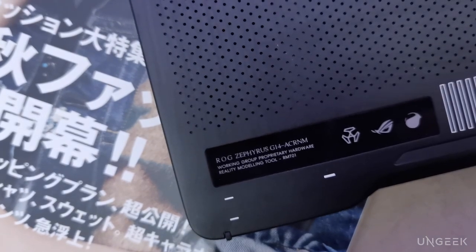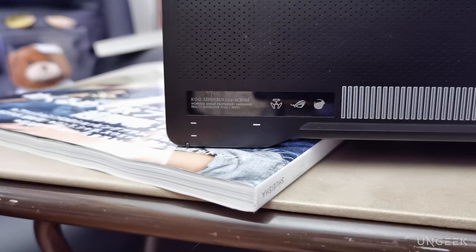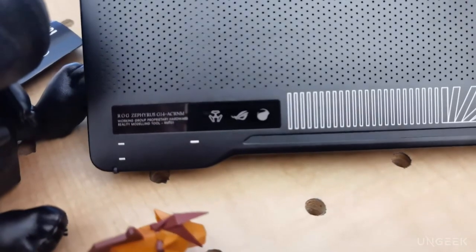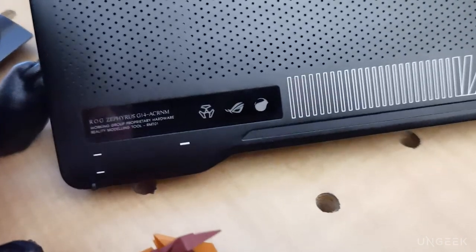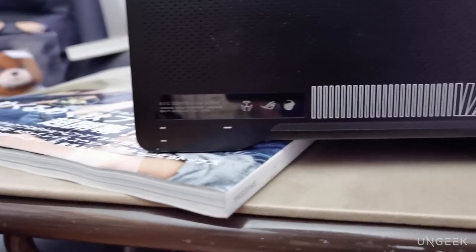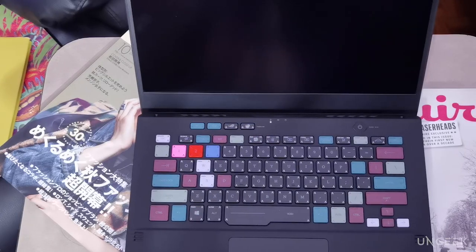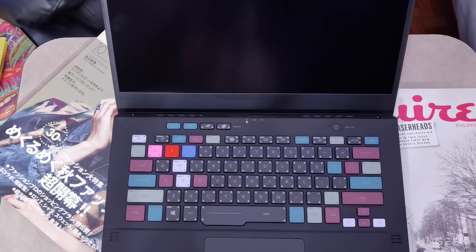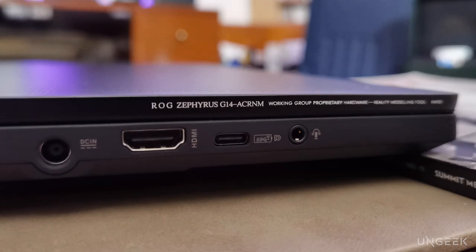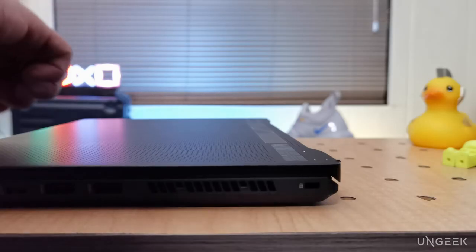There's also a new logo etched at the bottom part of the lid called the RMT Cascade Logo, or RMT-01. The designers' name for this machine stands for Reality Modeling Tool 01, a design philosophy seen throughout the entire laptop. The cascading logo represents the flow of information from one point to the next — from a data point to another, or from the machine to the user. Unlike other Zephyrus G14 models, there is no logo at the bottom bezel of the display. Instead, the model is indicated on precision etchings along its side, like the markings on a camera lens. As far as connectivity goes, the ROG Zephyrus Acronym has the same number of ports as the regular G14.